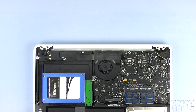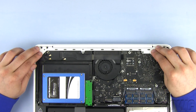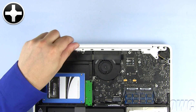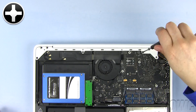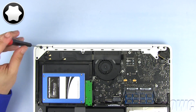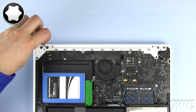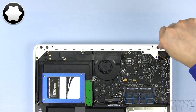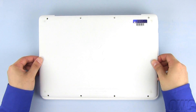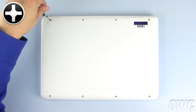Make sure there are no wires in the way and set the bracket back in place. Replace the four Phillips screws. Now replace the four Torx T8 screws. Align the bottom of the MacBook cover in place and push until it locks in, then replace all eight Phillips screws.